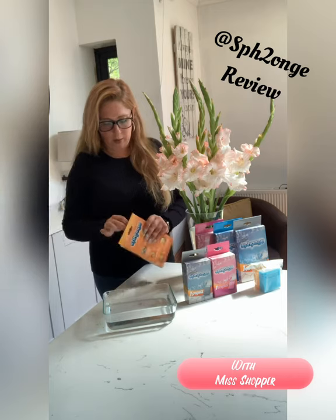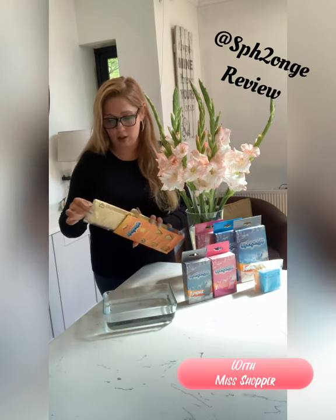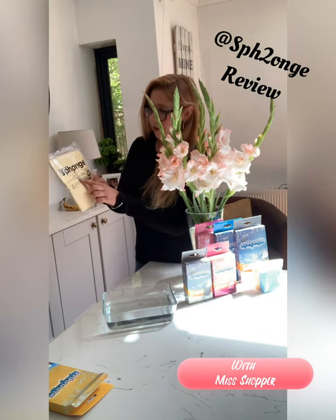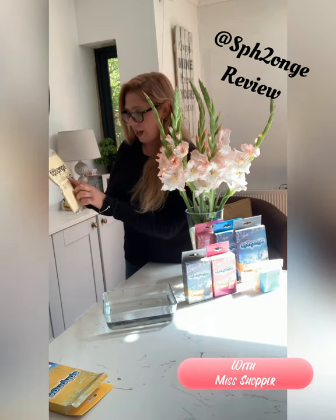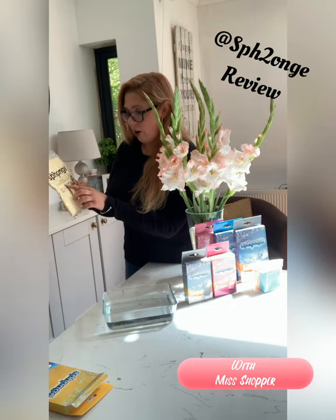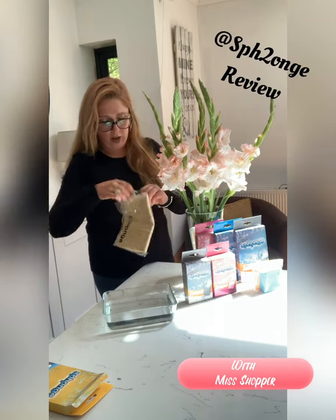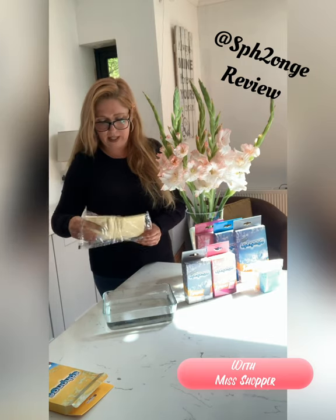When you first get your cloth, all the instructions are written on the box. When it comes, it'll be in plastic packaging and it clearly says on the front: do not unfold the cloth — always soak and shake the cloth free of itself. Unfolding and pulling apart can cause ripping. Make sure you follow the instructions. When you first take it out it will be slightly damp.